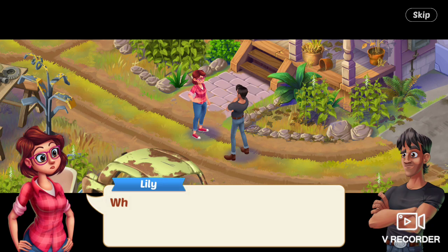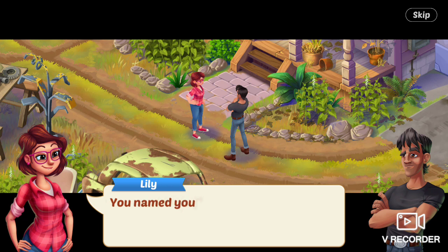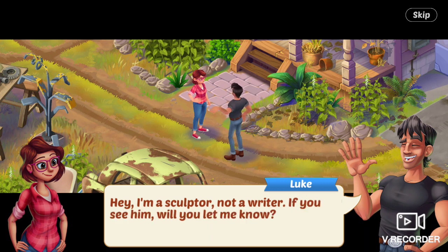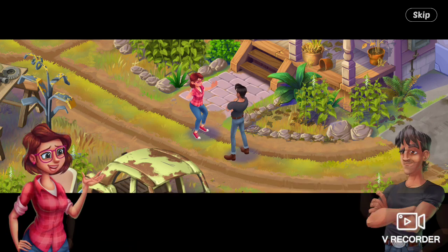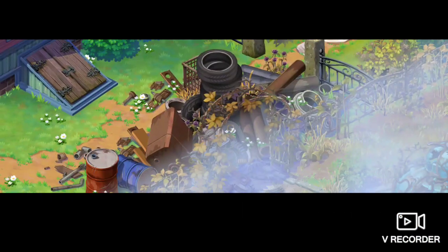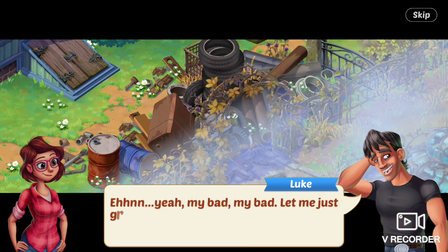Looking for Dog, Luke says. Which dog? she asks. My dog — his name's Dog. You named your dog Dog? Hey, I'm a sculptor, not a writer. If you see him, will you let me know? Of course. But, do you know who all that scrap metal in my garden belongs to? Oh, that whole thing. Yeah, my bad. Let me just grab some gloves and I'll get rid of it.